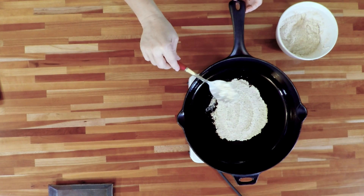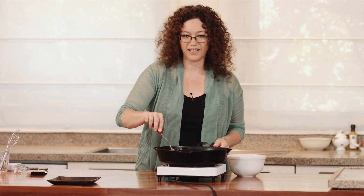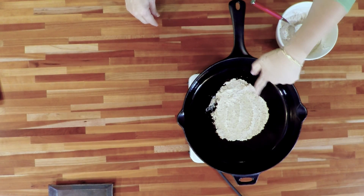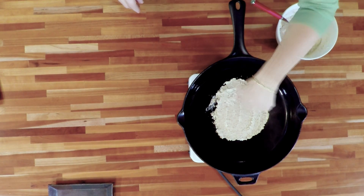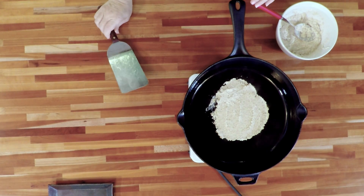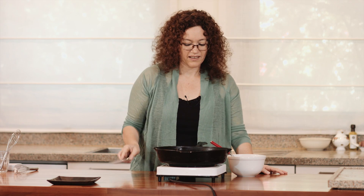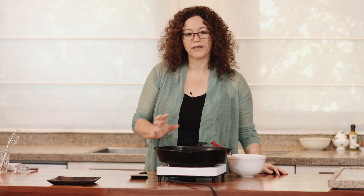We're going to create extremely pliable tortillas, so you can wrap them up with anything you want. You see there are wet parts — we're going to wait until everything becomes dry and kind of semi-transparent, and only then I'm going to flip it over. These tortillas don't need to be browned up; they can stay kind of pale, they just need to be cooked through.